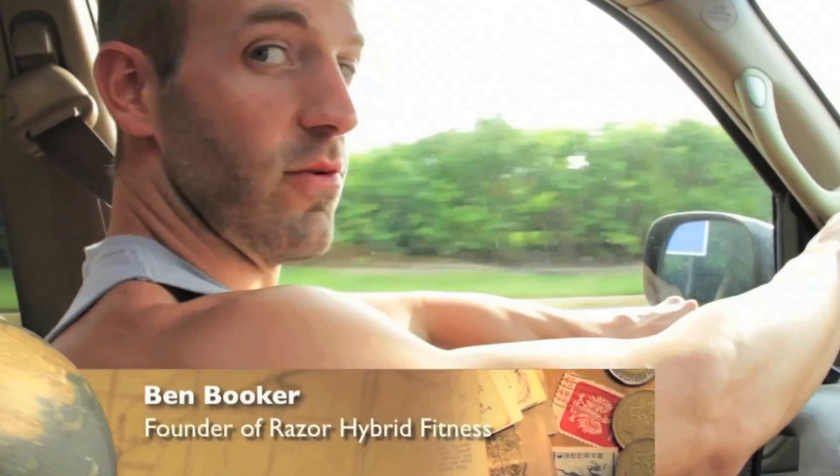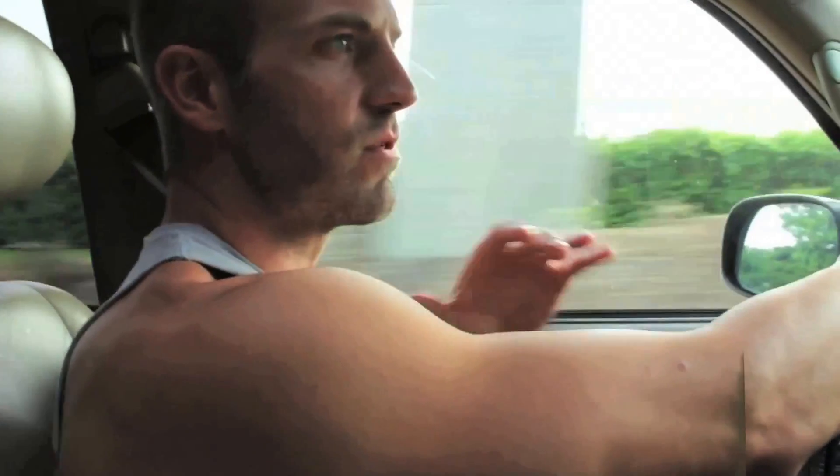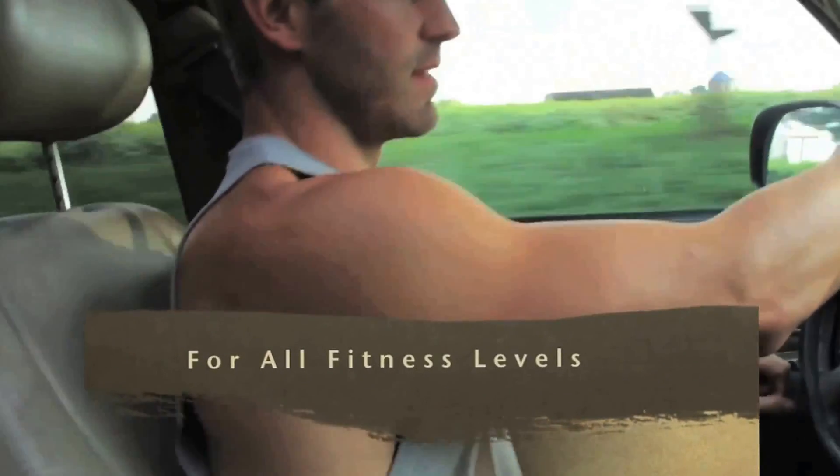The Razor — it's for everyone. A 13 year old kid can love it, a 62 year old woman can love it and benefit from it like nothing else. That's the beautiful part about it: it's universally accepted across the board on any fitness level.